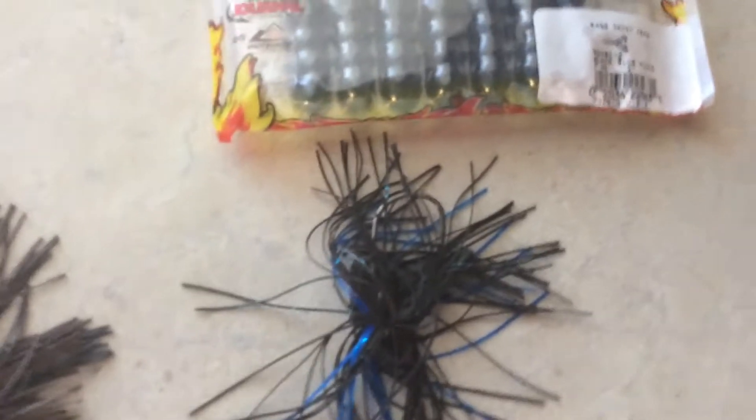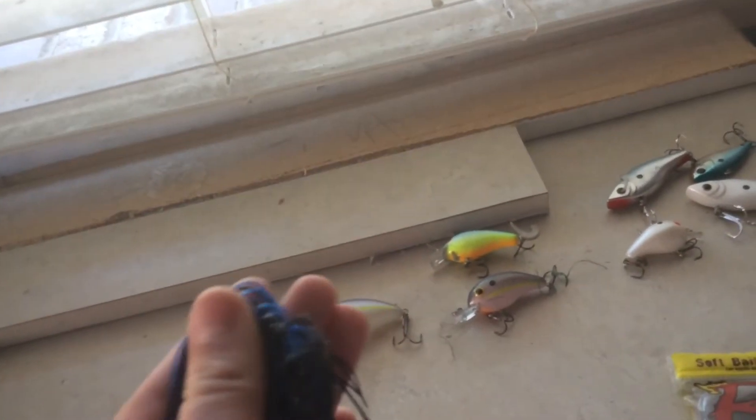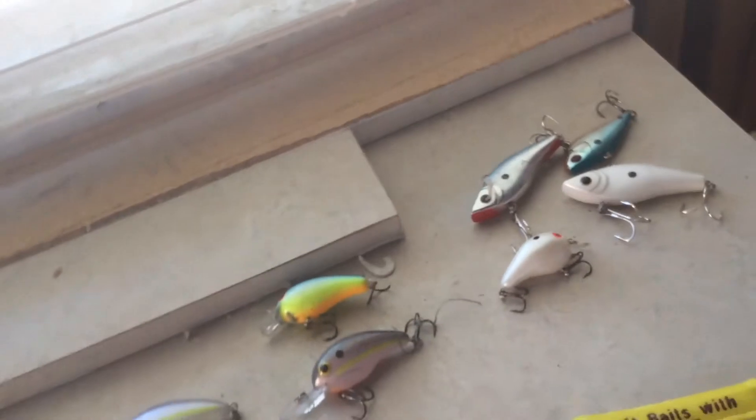Next we have jigs. The best colored jigs you can throw this time of year is a black and blue jig with a craw or some type of trailer on the back. These are new types of jigs coming out — rattling jigs — and they have these little rattles on the back of the hook. Jigs are always good year round, especially when fishing is really slow and you're having a hard time getting fish to bite. When fish start to spawn you can use these by throwing into beds to move fish out, and you can just set the hook pretty easily.